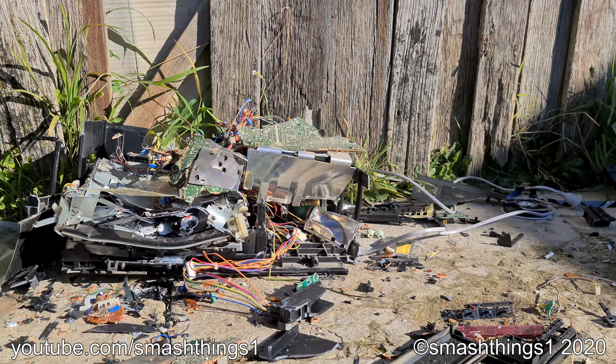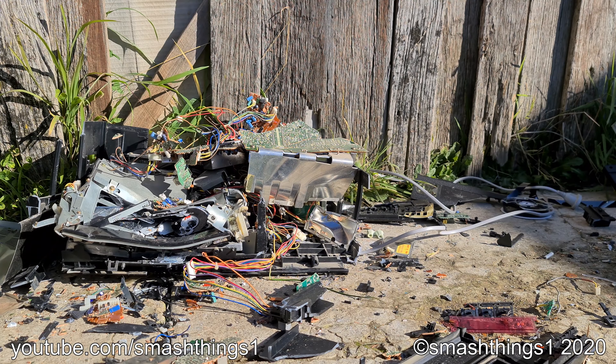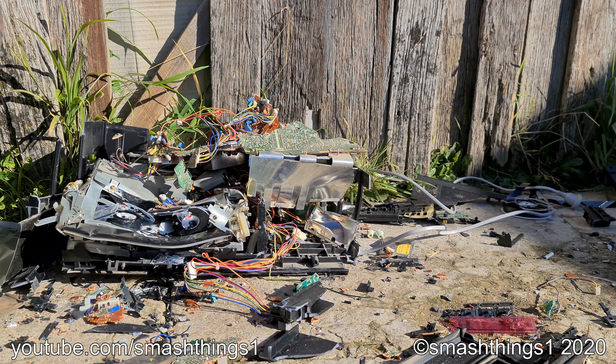Terrible design for a VCR 2. All this circuit board and layer of plastic was covering where the tape is, so it'd be impossible to get it out.